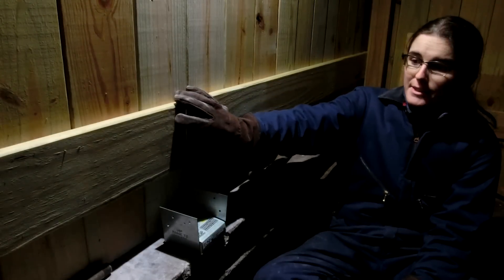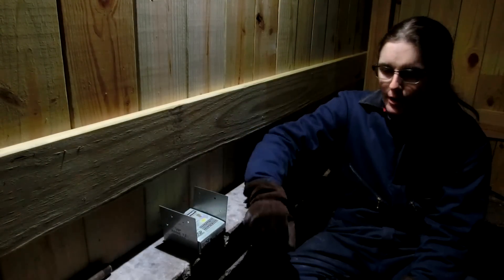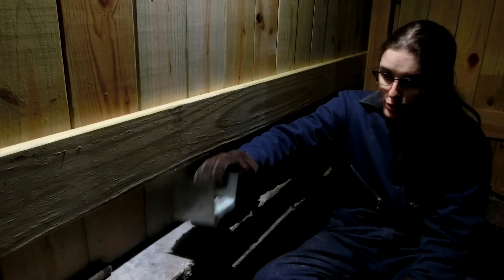So I've been working on this fence, and I need to add this 4x4 here to help it be a little more strong. In order to do that, I need to drill a hole into the concrete.